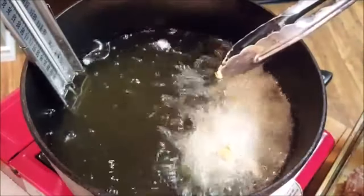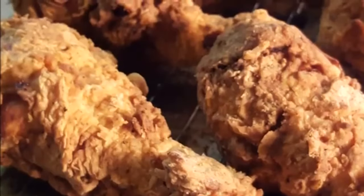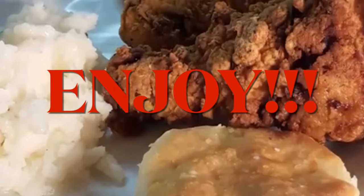Fry your chicken 12 to 15 minutes until golden brown and crispy. Drain on a rack, then serve with your favorite sides and enjoy a delicious chicken meal.